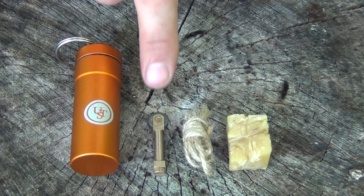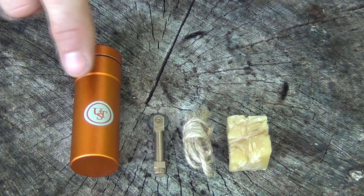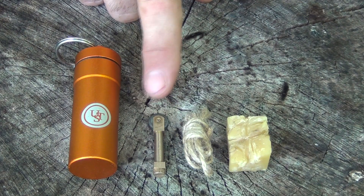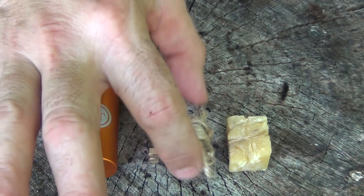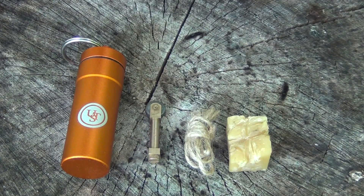To do this little hack, you're going to need this Mini Stryker, which comes in this waterproof container. You don't have to use this if you don't want to, because this fits really well in a Mini Altoids tin. You're also going to need about 3 feet or 1 meter of jute — just a small jute cord — and then a small block of beeswax.